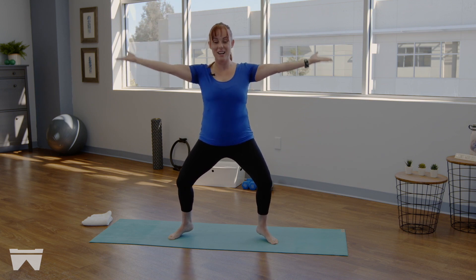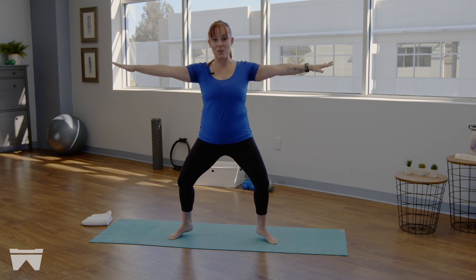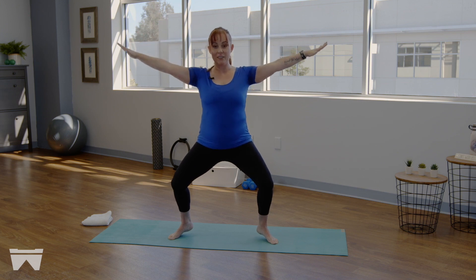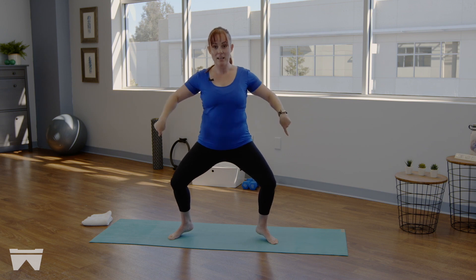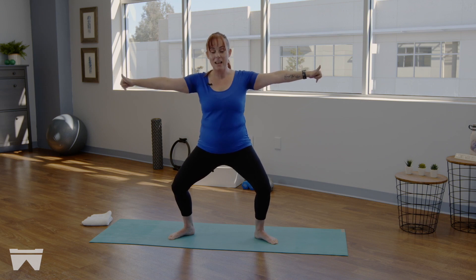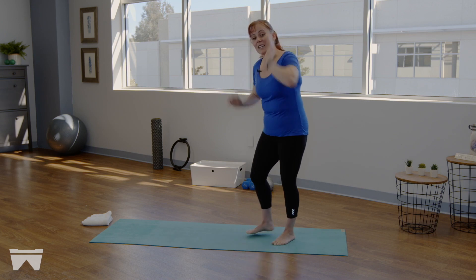Last three — we're going to be coming down onto our mat for some work next. Last one here. Hold it right here, take those arms in line with the shoulders. Butterfly those outer thighs back behind you for a tiny pulse — four, three, two, one. Heels are going to melt down and then we're going to stand all the way up with control.